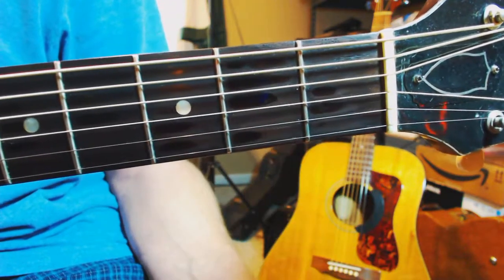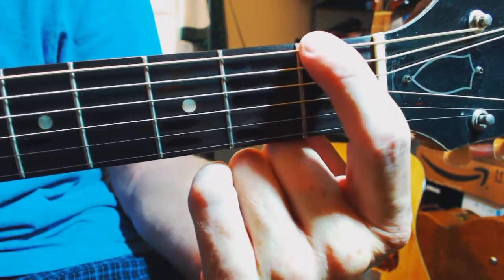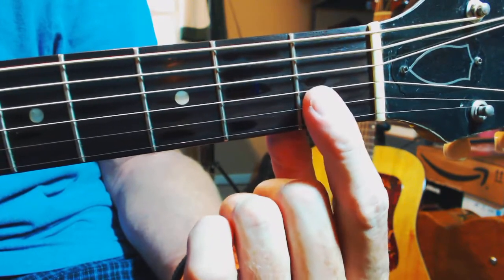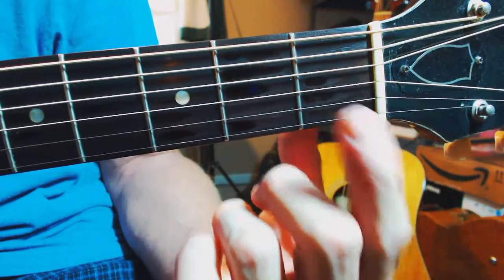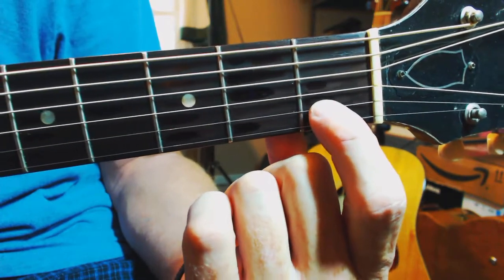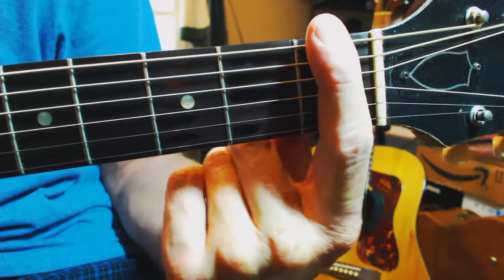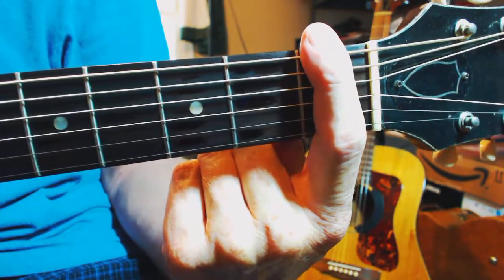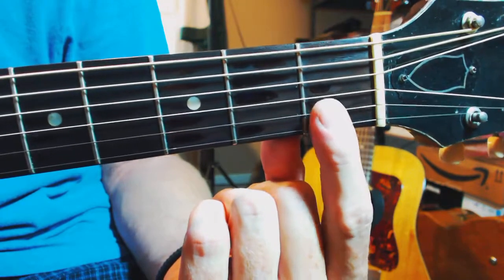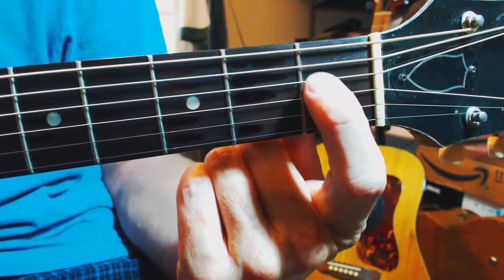The finger position: the first finger, our index finger, is going to bar the sixth string, which is our low E, the high E, and the B string, all on the first fret. So this finger will be responsible for fretting three strings — the high E at the first fret, the second string which is our B string at the first fret, and the low E, our sixth string, at the first fret. When we're putting this finger across the neck — the fretboard — this is the area of pressure that we want to make sure we're exerting: pressure on these two strings and pressure on this string. These other strings don't need to worry about with this finger.